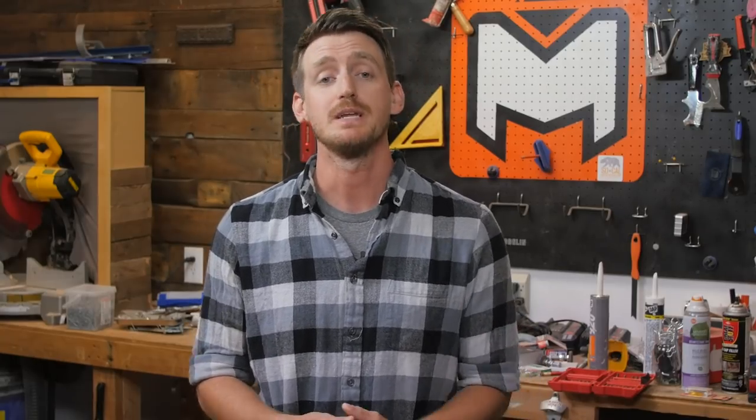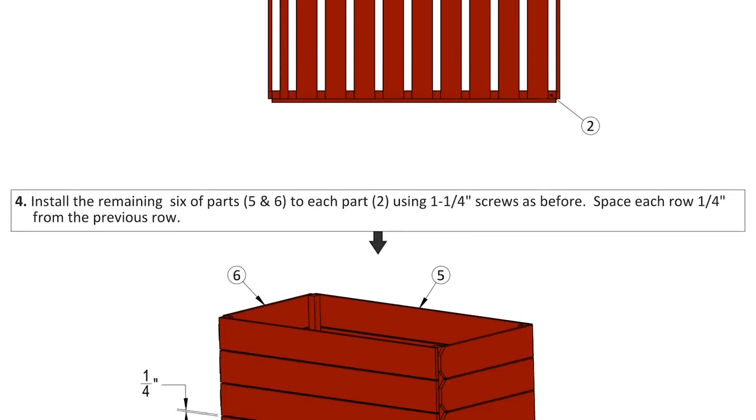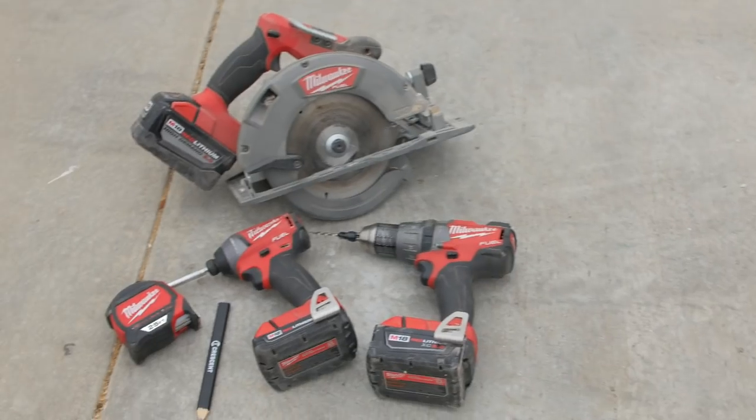I hope you guys enjoyed this project. If you'd like more detailed measurements and step-by-step instructions for how to build your own planter box, be sure to download the free plans available on my website at the link in the description down below. Also, the links to all the tools I used in this project are down below as affiliate links. If you choose to build this project and need to purchase any tools or materials, I'd appreciate it if you use those links — it doesn't cost you anything extra and it helps support me and allows me to continue to provide free plans like these to you guys.